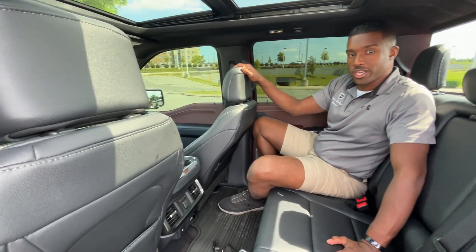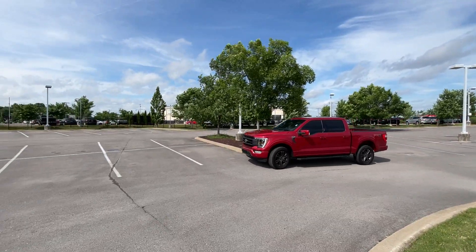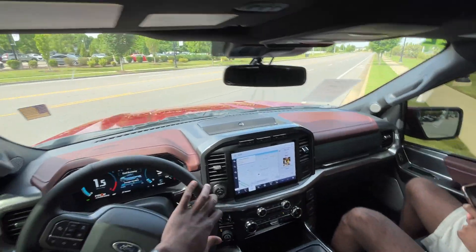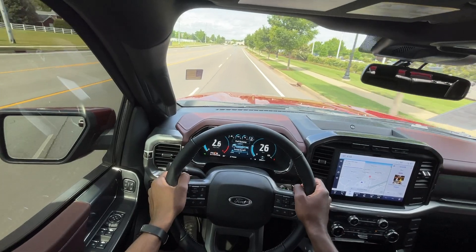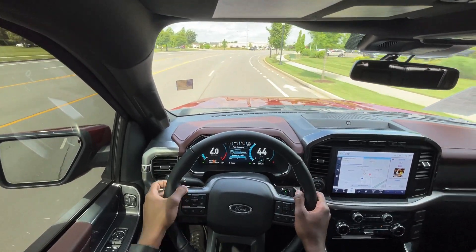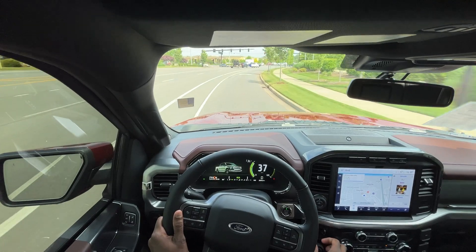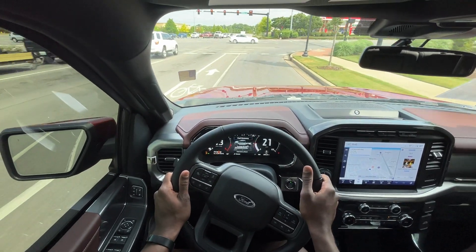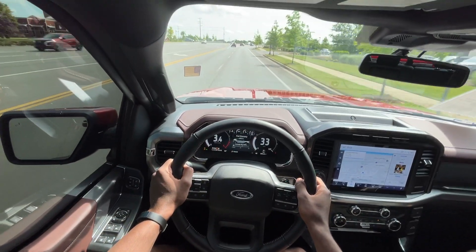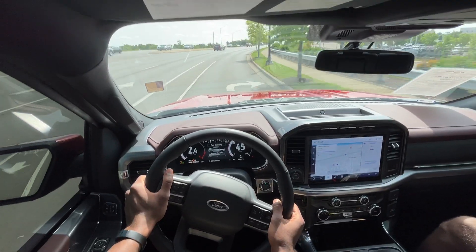Next, we're going to take it on the road for a quick test drive and see how this 5.0 does on the streets. Give it some throttle — I like that sound. That's just normal mode right there. I'm going to put it in sport mode and see how it drives. Give it some throttle here — just sounds so beefy, this 5.0 liter. Really great sound.